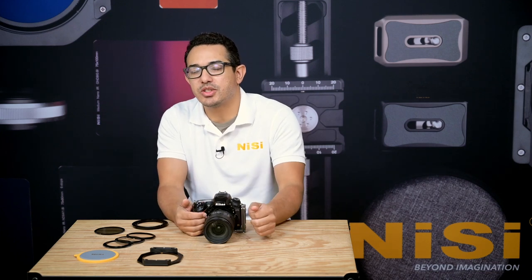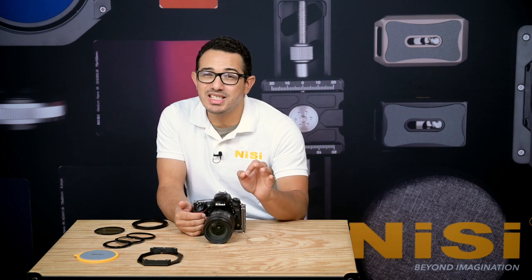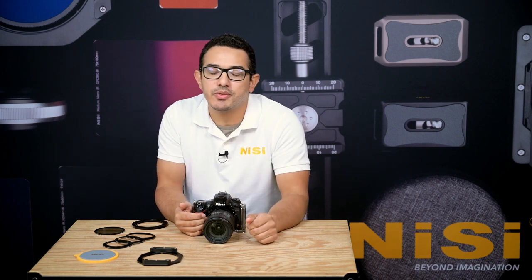Hello everyone, Roger here from Nisi Filters USA. In this video I'm going to run through the setup process for the new Nisi V7 100mm filter holder system.